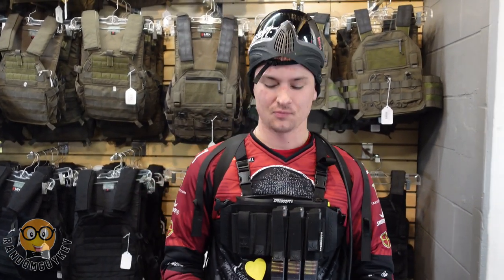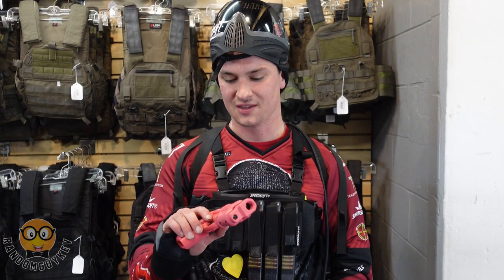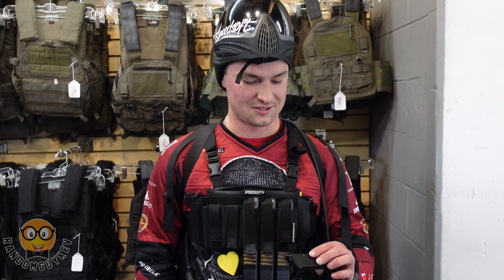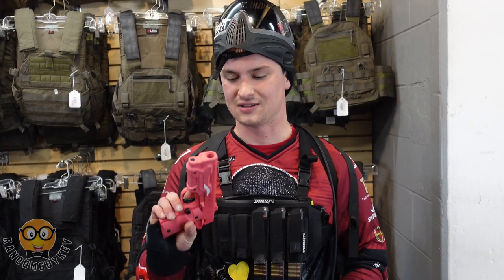Hi, I'm Joe, I'm from Ness. Primarily I run a Hi-Capa 5.1. I've been playing for a little less than a year and I've been on Ness for about three to four months. Today Kev let me run his Vorpal Bunny as a sidearm when I ran out of ammo. This bad little bunny right here packs a little punch, and I definitely recommend it for anybody — CQB, sidearm, milsim, anybody. This thing is a go-to.